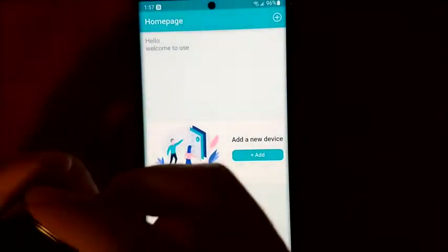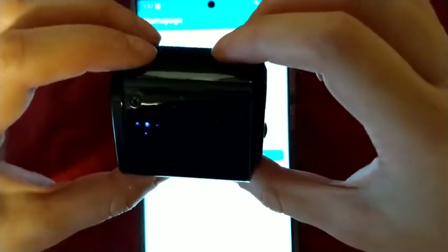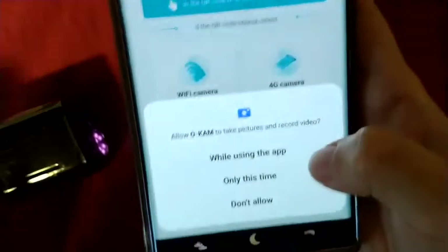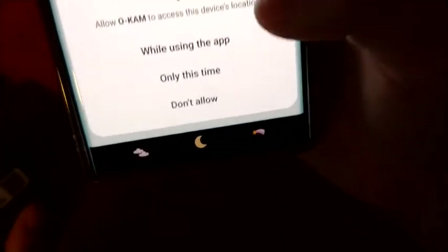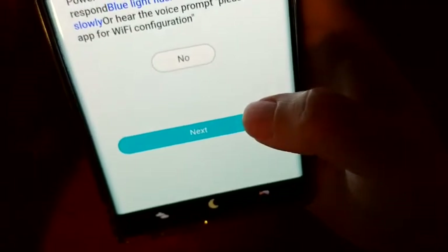Now you're going to turn on the camera and wait until you see a slow blinking light — it should be almost immediate. Then in the app, click Add New Device. If you see permissions to take pictures and record video, click While Only Using App, so that it has permission every time you open the app.